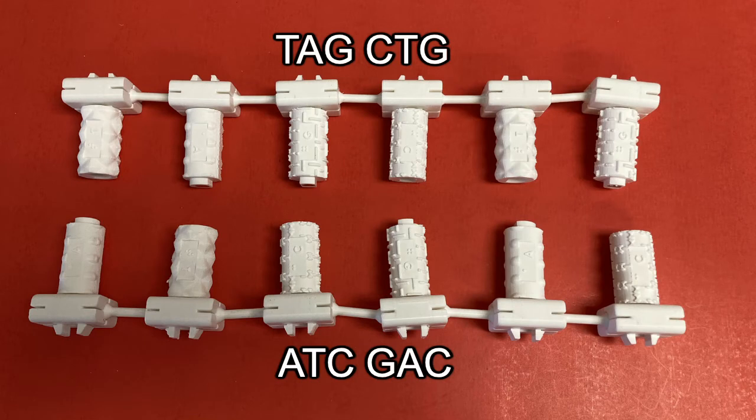Then its complementary strand TAGCTG can be produced to complete the model, as shown here.